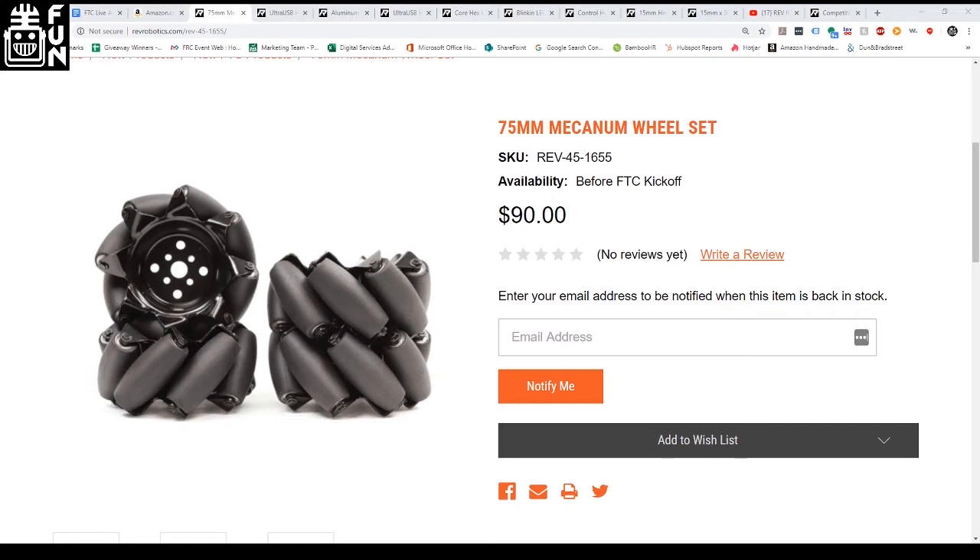FTC kickoff is coming up really soon. REV is partnering with First Nevada, who will be doing a 72-hour build blitz streaming from the University of Nevada Reno and University of Nevada Las Vegas. They'll be creating lots of videos and a daily live show where you can ask questions about what they're building.